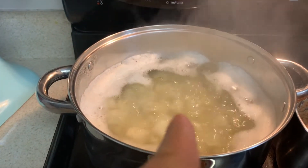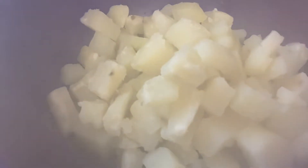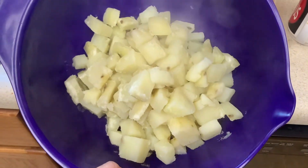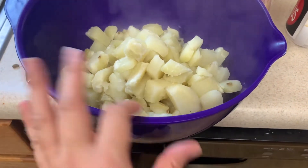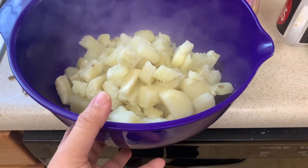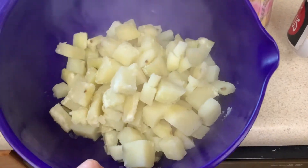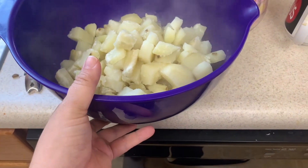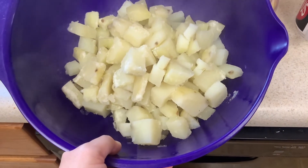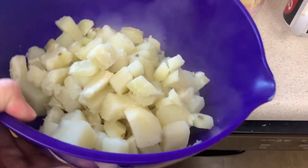Okay, this is done. Even though I've removed it from the heat, I need to go ahead and put it in the strainer now, otherwise it will continue to cook. I'm going to put these straight in the fridge while they're still steaming hot and let them cool down until they're cold. Then we'll start making the potato salad.